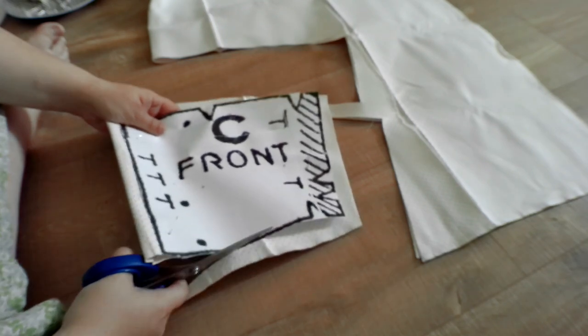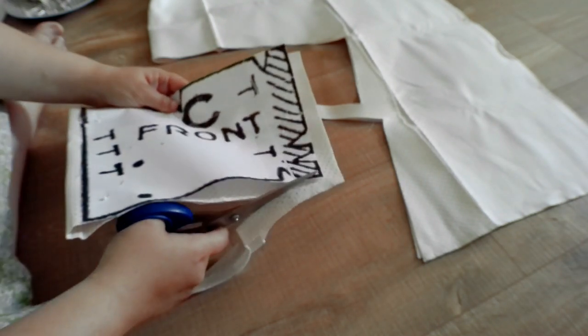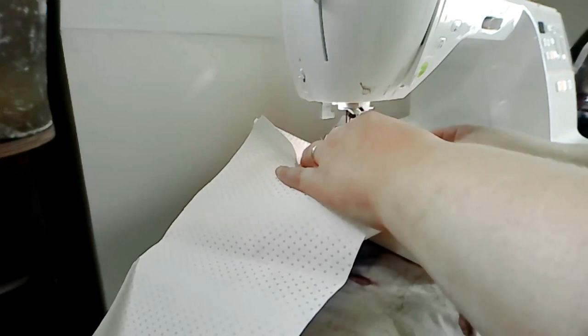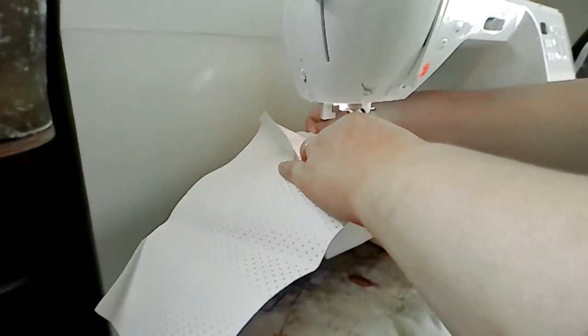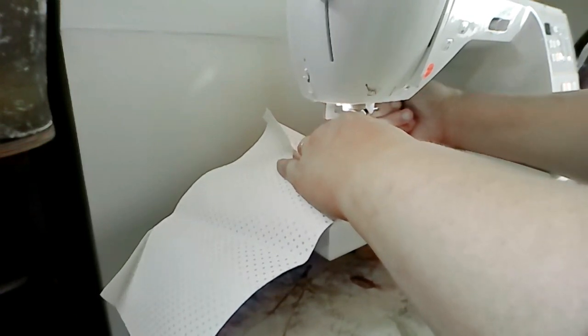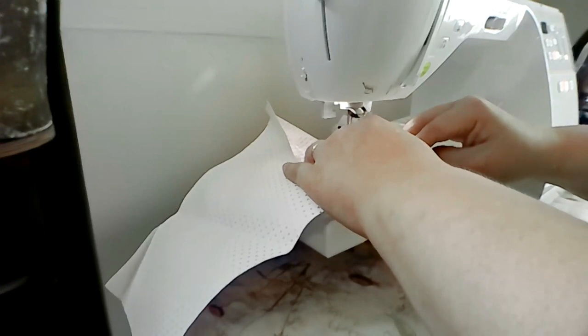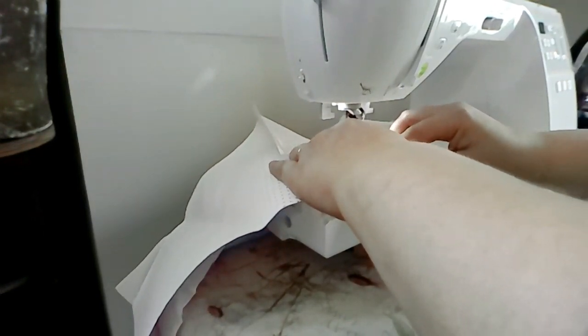I'm hopeful that this will be a pretty quick project — in theory it should be. I cut footage of this part but apparently the audio isn't working, so you don't get sound. But this is just me stitching together the side seams. I stitched the backs to either side of the front on both the lining and the fashion fabric separately.